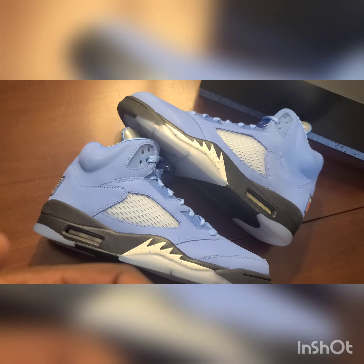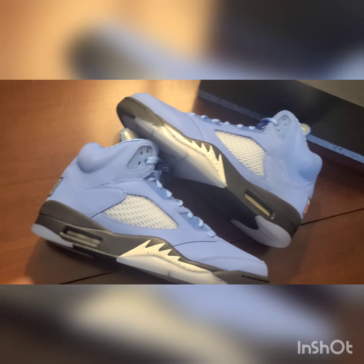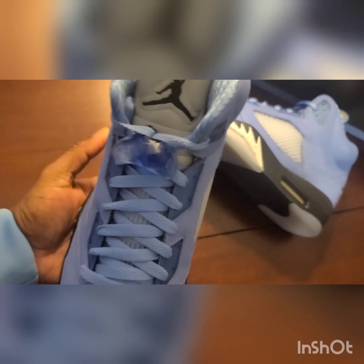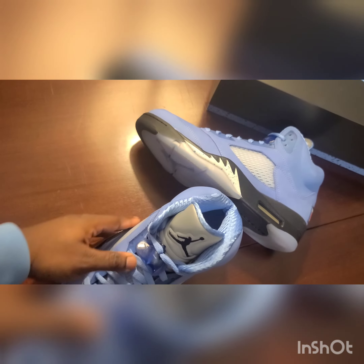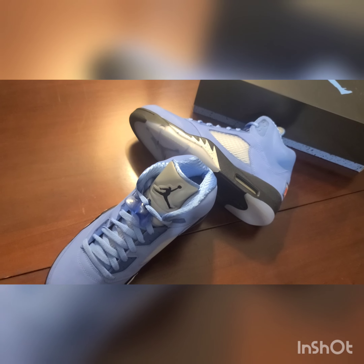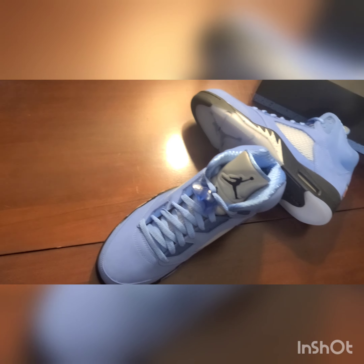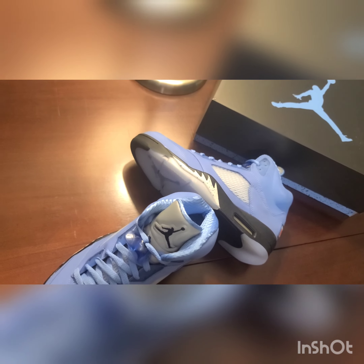Shout out to everyone that got these shoes. Please don't forget to like, comment, and subscribe. I think I went over the whole shoe — if I missed anything, I apologize, but this is just such a fire shoe and I'm so happy I got it in the collection. Thank you guys for watching, I pray y'all have a blessed day. I'm gonna try to be posting more content — I might actually upload another video today, but I just really wanted to get these UNC Fives out since I've had them for a while.